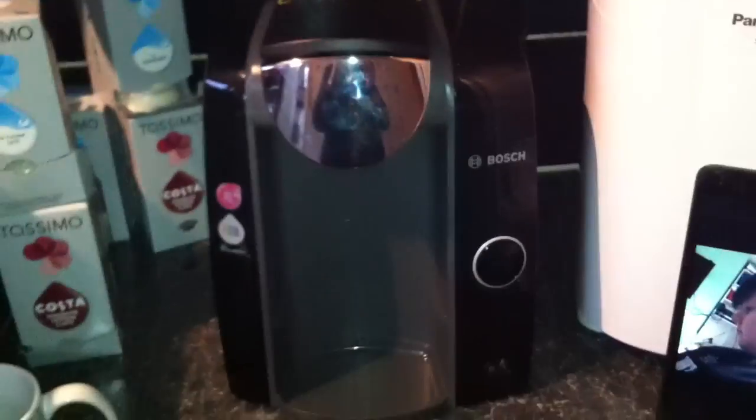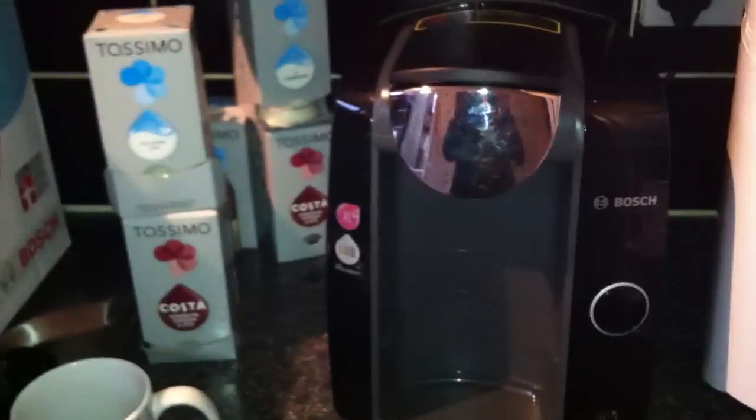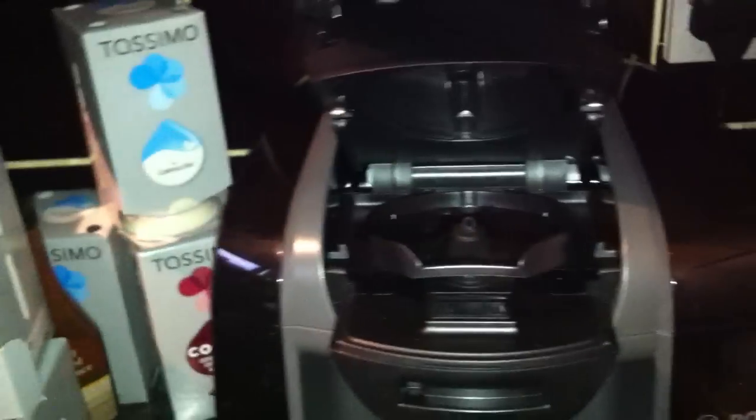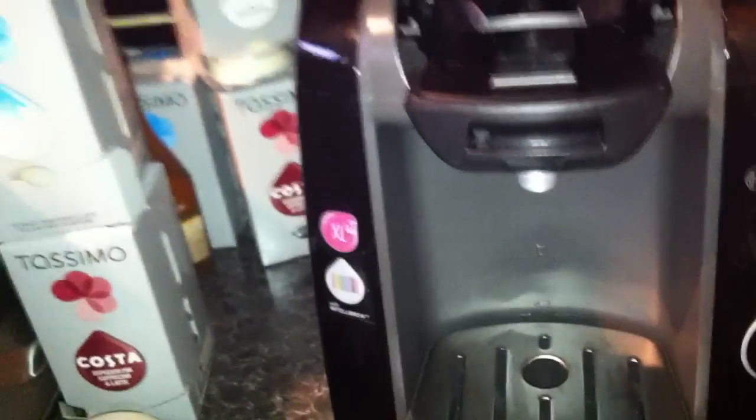The coffee machine uses pods, so the pods go in the top here. There's also an adjustable section for the cup holder, so you can have a really big cup or a smaller one. It changes depending on the size of the pods.